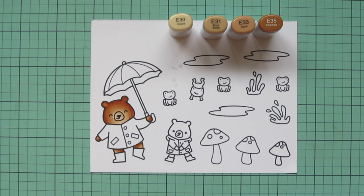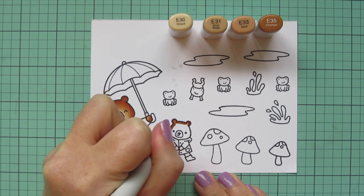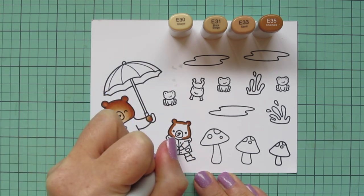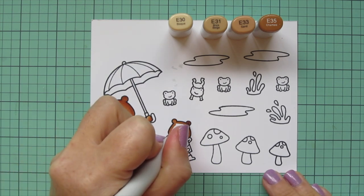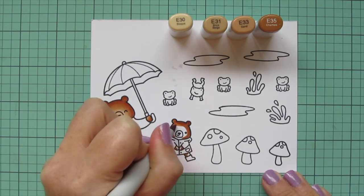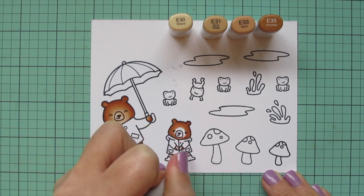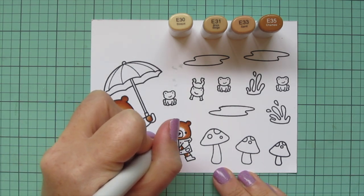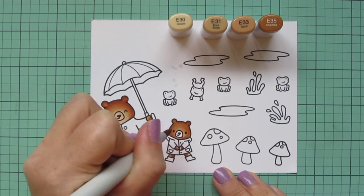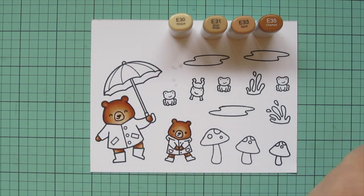For the littler bear, I'm taking away the E37 just to get a very slight variation of tone — this one will be a tiny bit lighter. I'm starting with that E35 for the shadows in the exact same places, since the little bear is facing the front just like the larger bear. I'm using the E35 for shadows, blending out with the E33 for the mid-tone, and finishing up with that E31 for the lightest. For the muzzle, I'll use the E31 and the E30.